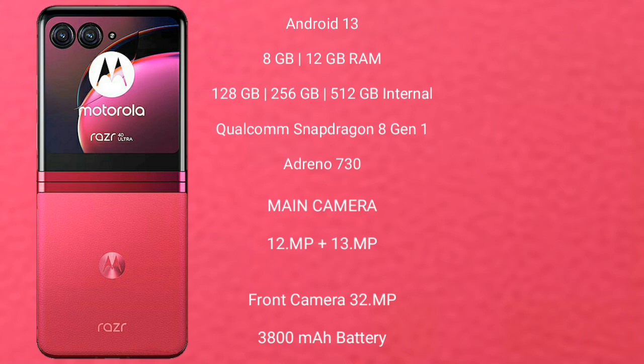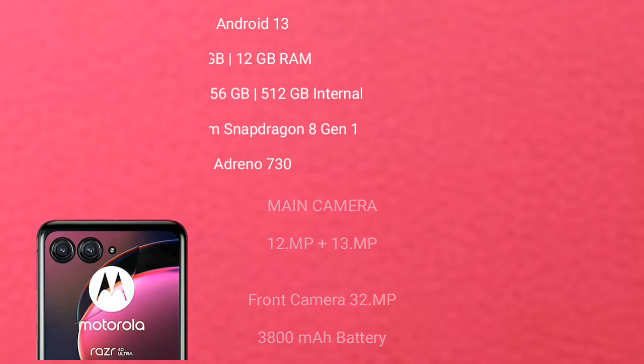The Motorola RAZR 40 Ultimate features a dual rear camera setup with 12MP plus 13MP lenses and a 32MP front camera. It has a 3,800 mAh battery with 30W fast charging support.